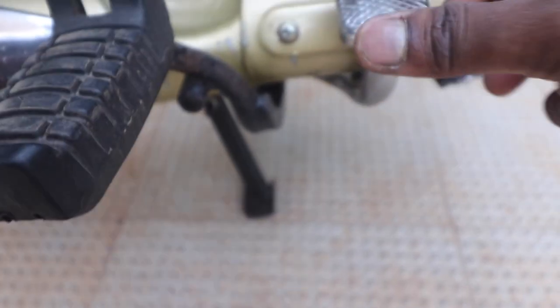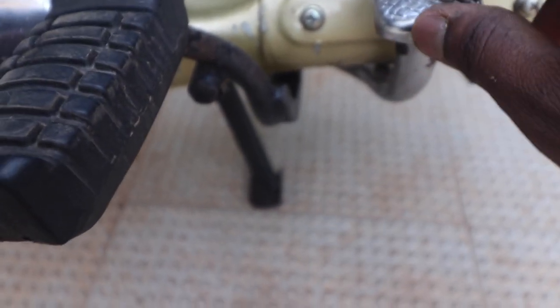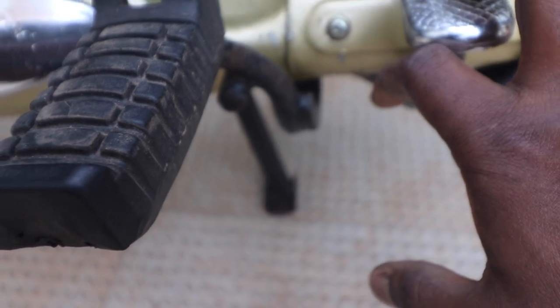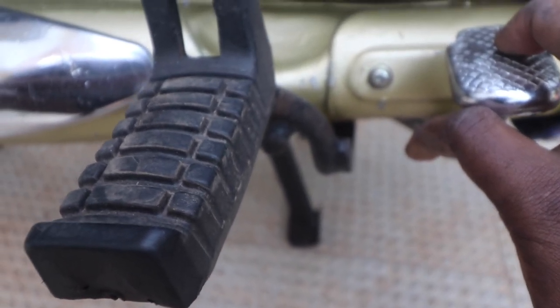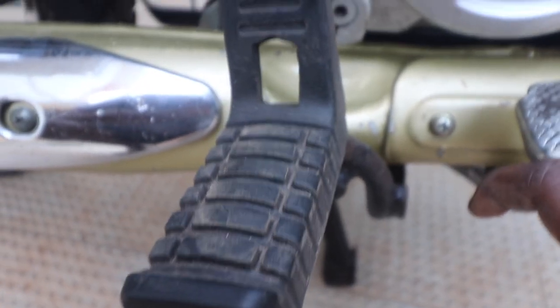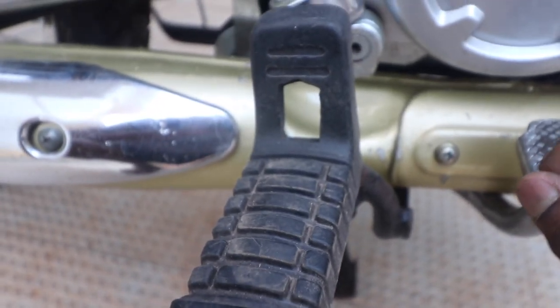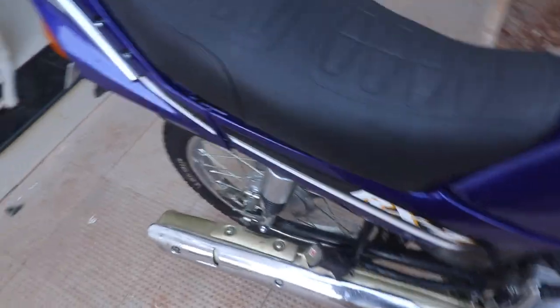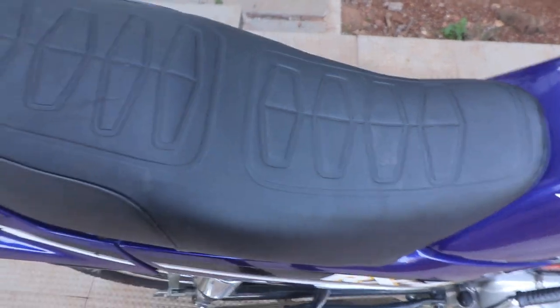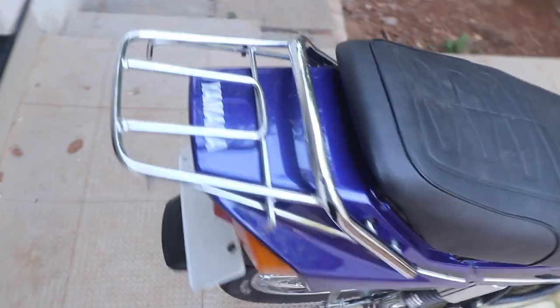Make sure the battery is good and everything works. If the seller allows it, take apart the bike and you can look at the CDI and other stuff as well. That's basically how you look for a five-speed RXZ.